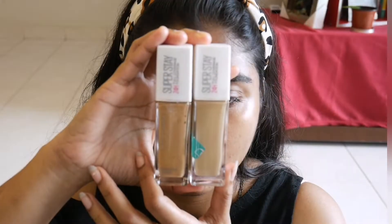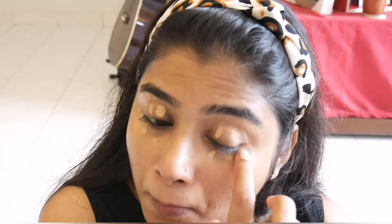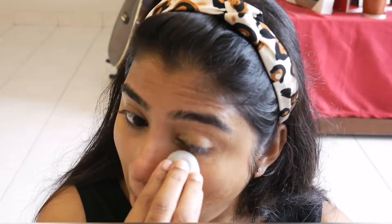Next, I will use Maybelline Superstay 24 Hour Full Coverage Foundation. I use two shades — one lighter and one darker. I will also use a concealer. I will use Maybelline 312 Golden Foundation mixed with the other shade.